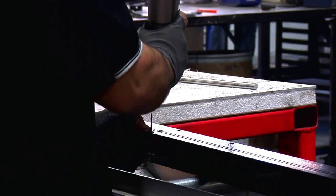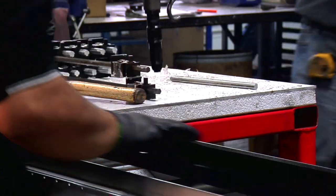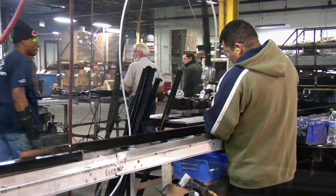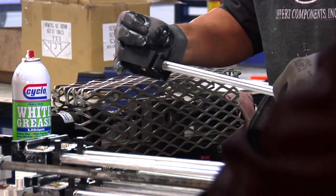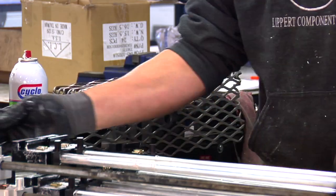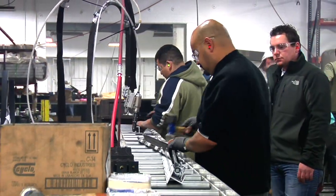When the anodized and hard-coated pieces return to the plant, we begin the assembly process. We assemble each slide-out by cutting the column to length and inserting the gears and torque shaft into the bearing block. We stake the shaft so that it will remain secure within the bearing block when placed into the column.